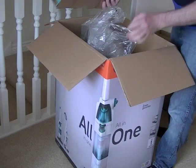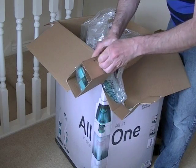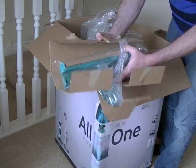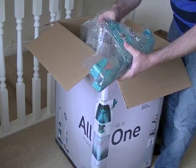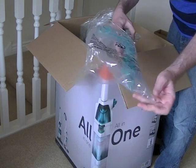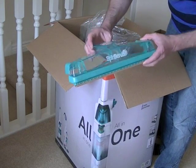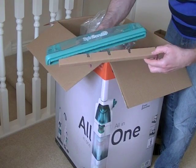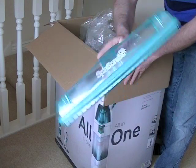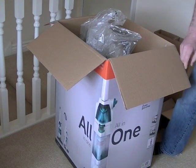The first bit of cardboard that's actually got something in it is this, which will be the nozzle — the squeegee nozzle. Always check every bit of cardboard you take out of the machine, as you don't want to be throwing away bits of cardboard with a part of the machine. That just protects the squeegee in transit. That is the nozzle where the dirty water is sucked up into the tank. Place that to one side for now.